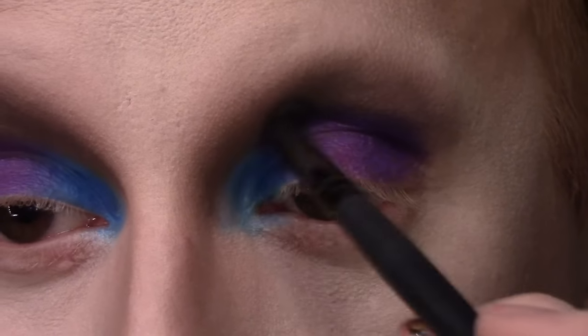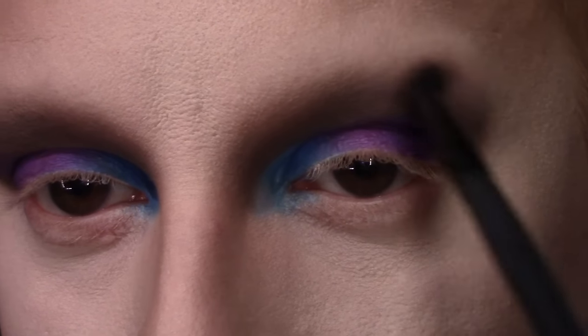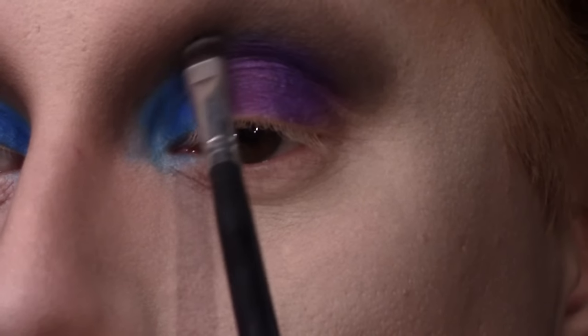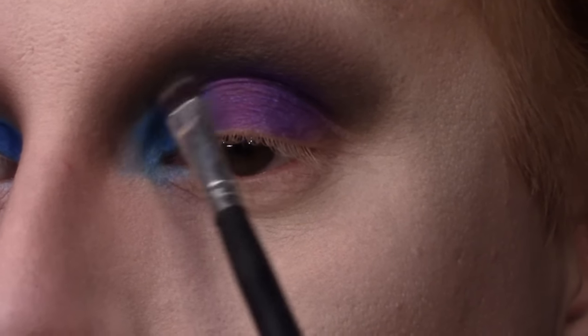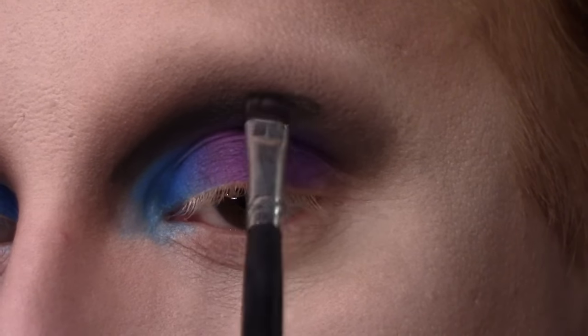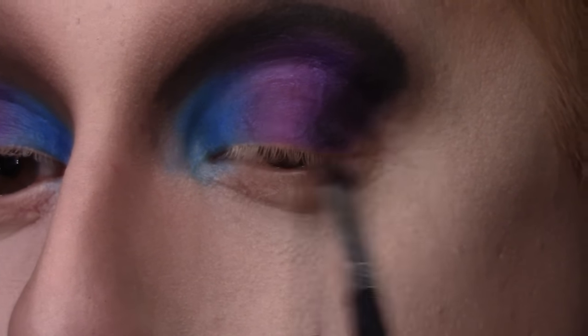I'm not going crazy with the cut crease here — the pigment of the Urban Decay shadows underneath kind of automatically creates that cut crease for me, and I'm going for a softer look. With the remaining product on that brush I blend out the top of that crease. Then I'm taking the shade Shaxx on a flat liner brush from Morphe and gently brushing it where my cut crease would be, deepening up the bottom-most inner part of my crease, creating a thick line that I'll then blend out, and taking it down toward my lash line to create that dramatic outer V.